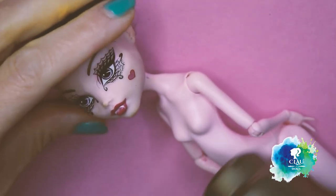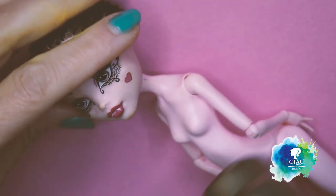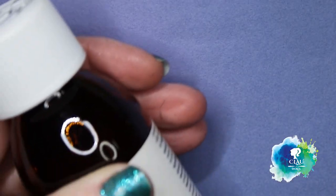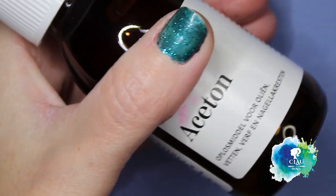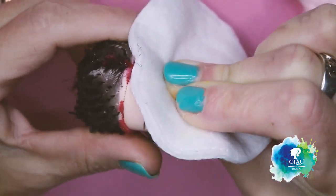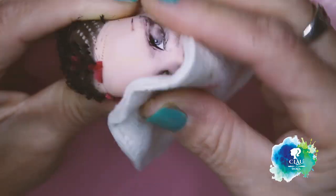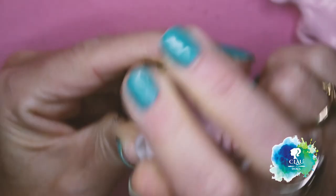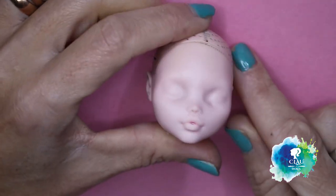I need a clean canvas. For that I'm gonna cut the hair really short. With my heat gun I will make the vinyl soft so that I be able to take the hair off without breaking. With 100% acetone and cotton, I'm gonna take the factory makeup out, and there she is — a clean canvas.